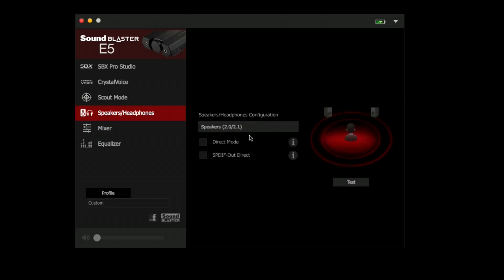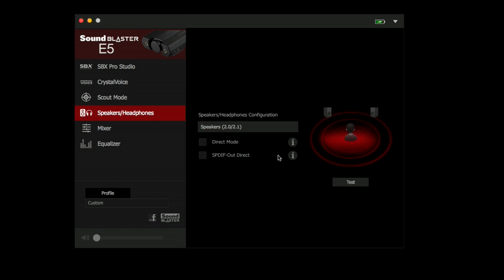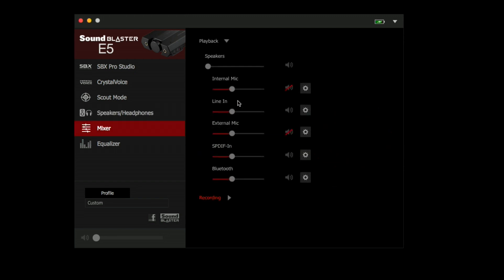There's also some configuration here for your speakers, and you can do some test tones to make sure your headphones are working properly. There are also a few other modes — you can pop it out in direct mode right out to your headphones if you want to bypass all the audio hardware inside the device and just get the straight pure sound. You can also pop it out direct via optical if you want to do that without any filtering.